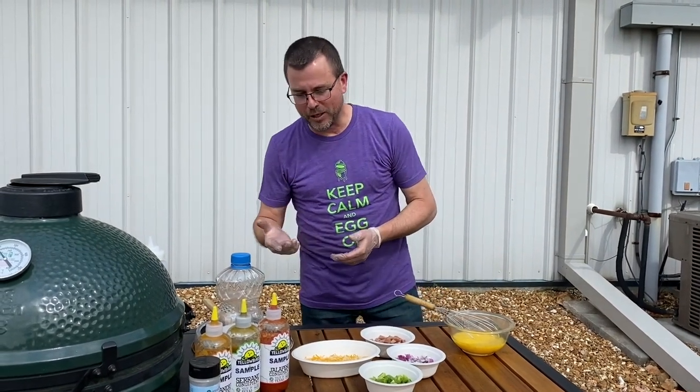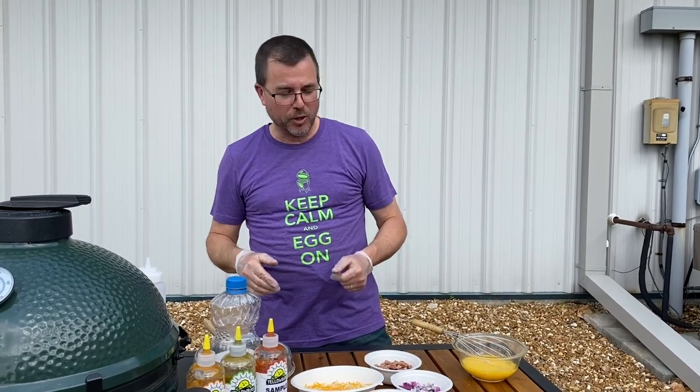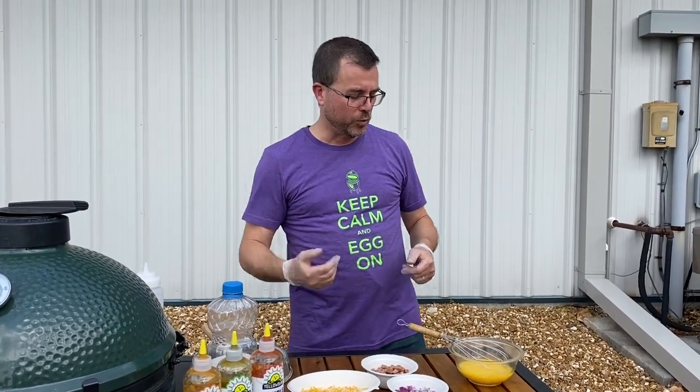We're going to do a breakfast scramble on the Big Green Egg. This is super easy. A while back you saw Kenny breaking out the wok. I'm going to show you another variation to having some fun with that wok as well.